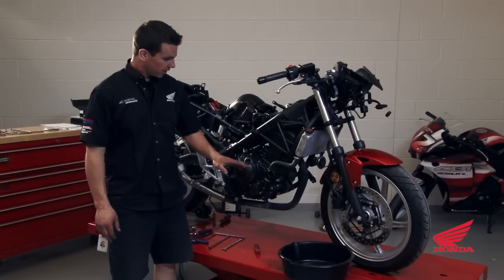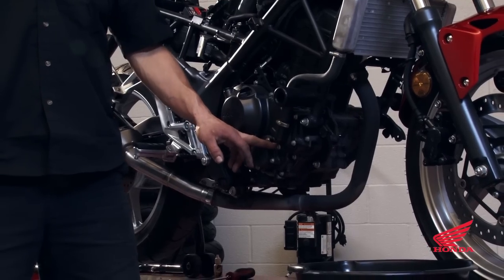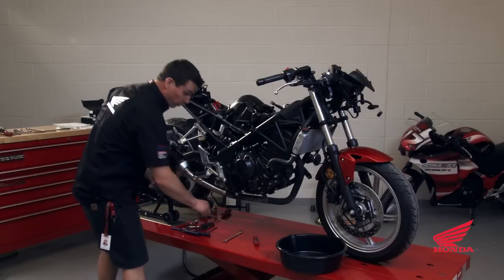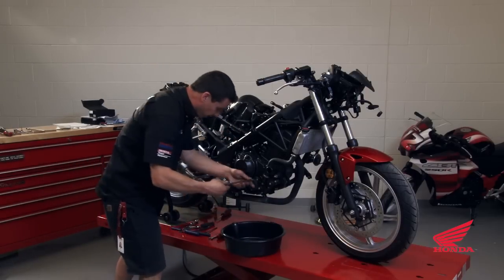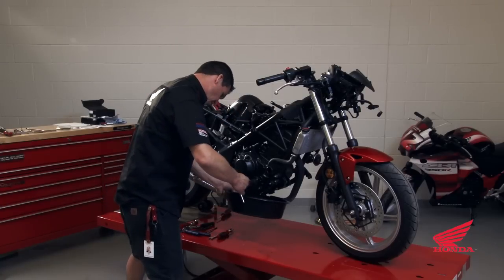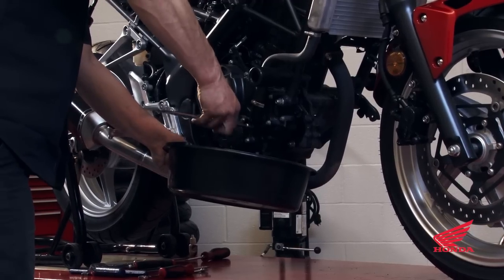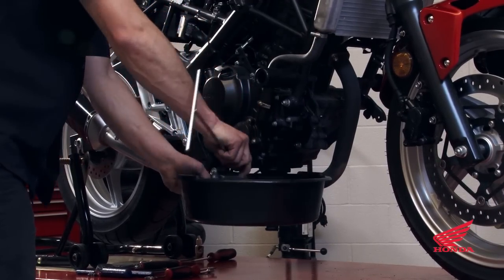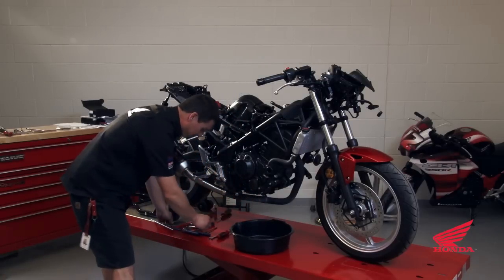To drain the coolant, here's our water pump. Locate the lowest bolt at the bottom of the water pump, which is going to have a copper washer behind it for sealing. Grab a drain pan and go ahead and loosen the bolt. The coolant's not going to come out until you take the radiator cap off.